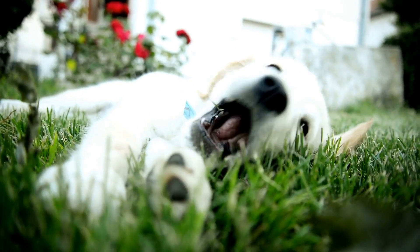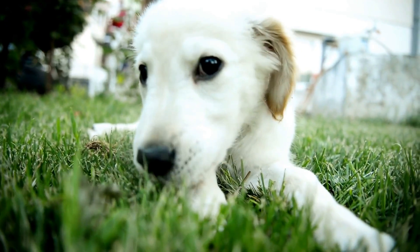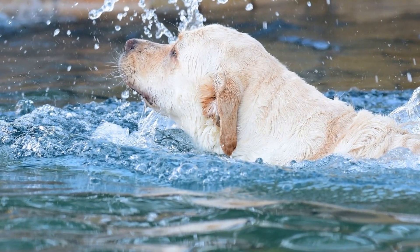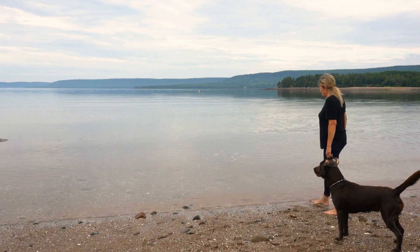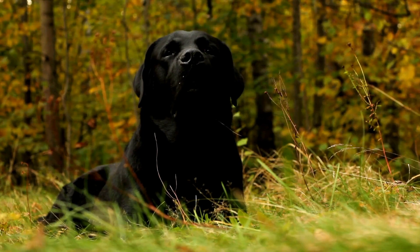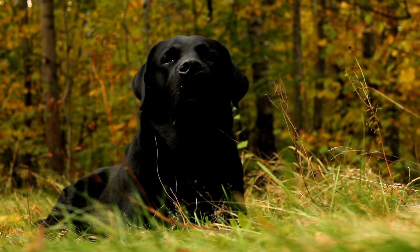Labrador Retrievers have thick, webbed paws that are designed for swimming and retrieving. Their paws are equipped with specialized pads that provide extra protection and assistance. As a result, Labradors are excellent swimmers and have a natural ability to retrieve items from water. Due to the importance of their paws in their daily activities, it is essential to keep them in good condition.